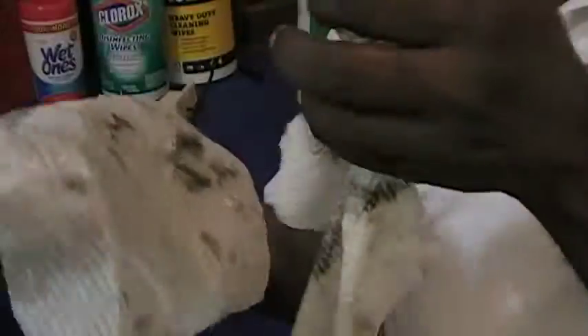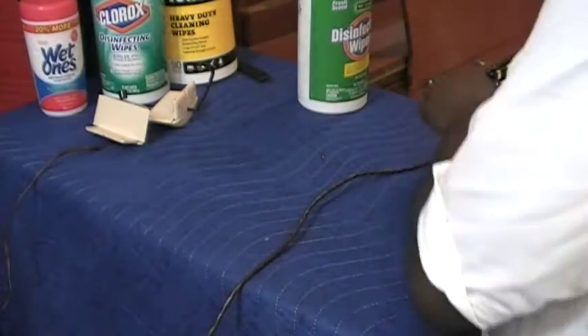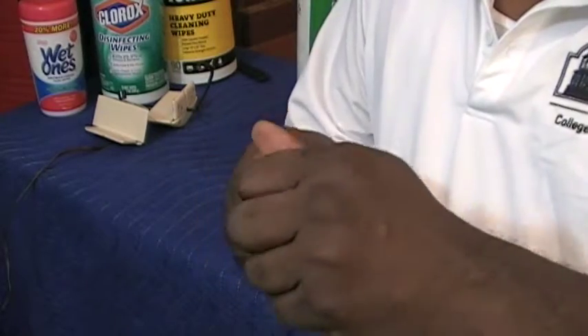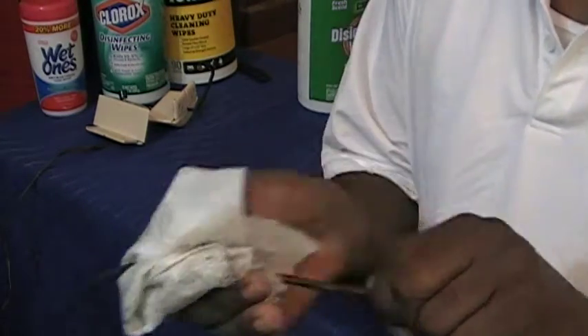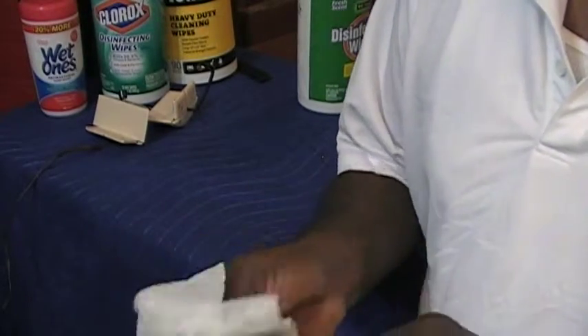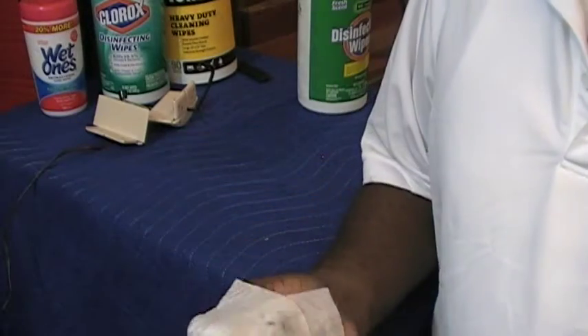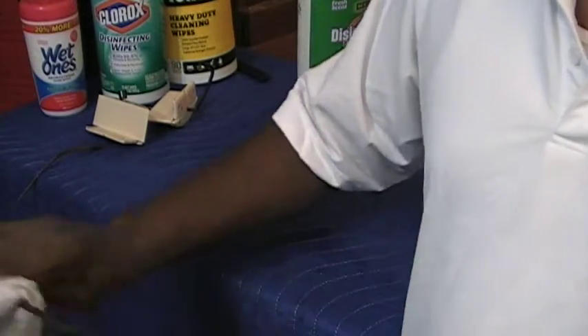Look at what came off of that cord. I'm going to turn it over one more time and see if I can get any more off, because maybe I missed a spot — I don't want to miss a spot. It's clean now. That's a good cleaning job.